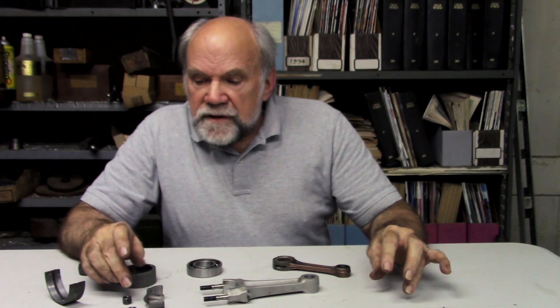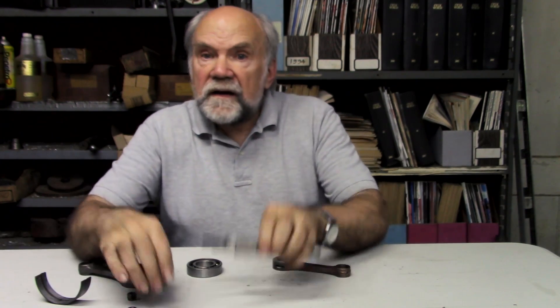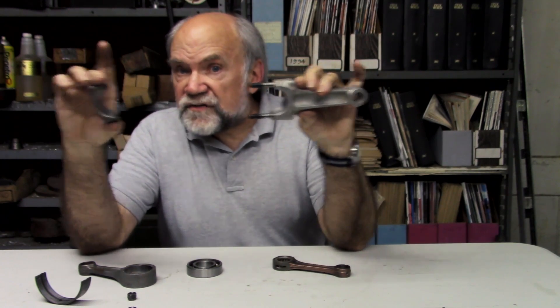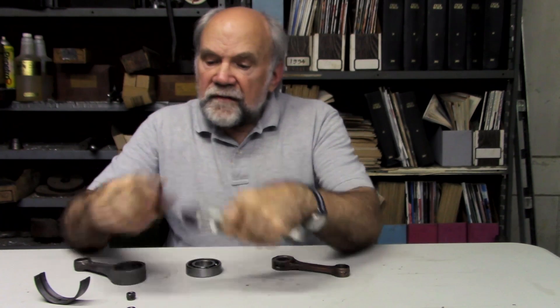As you can imagine, being assembled from all those pieces meant that there were at least that many failure modes. So very early, there was a desire to simplify matters by making a one-piece crankshaft and having the connecting rod come apart into two pieces so that you could assemble it over the crankpin, put the bearings in, put the cap on, and then do up the nuts.